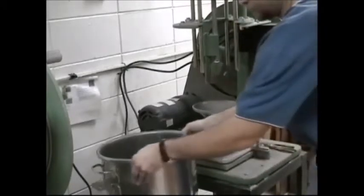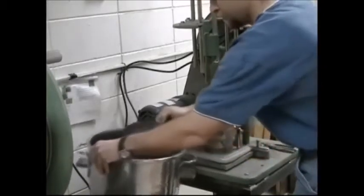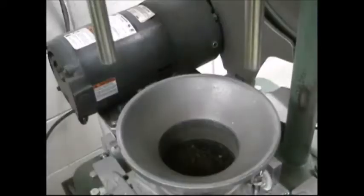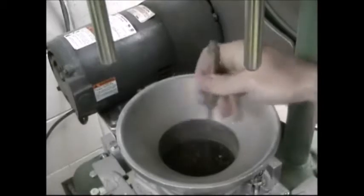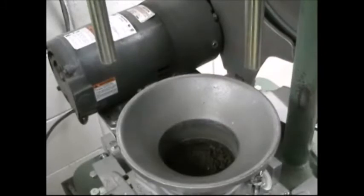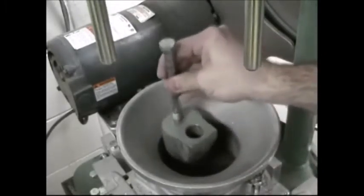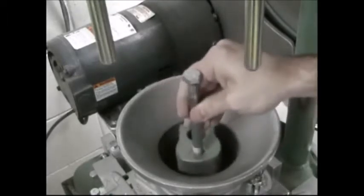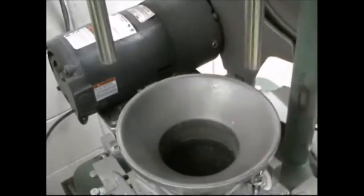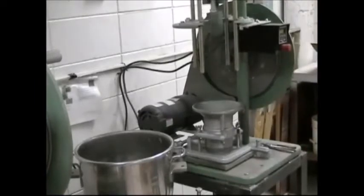Remix the sample before adding soil to the mold for the second layer. Repeat the process of leveling the soil with a spatula and taking the fluff out with a handheld rammer. Lower the rammer in place and begin the 25 blows with the compaction rammer.